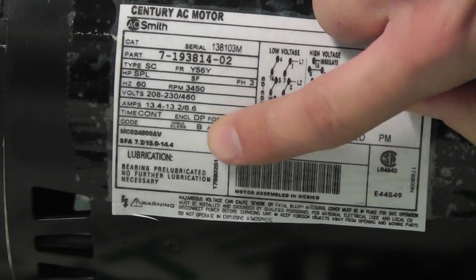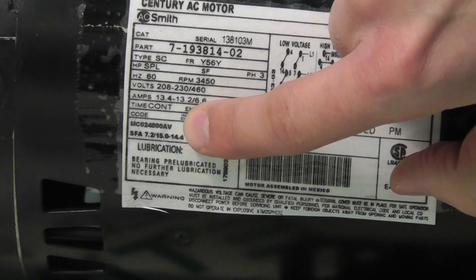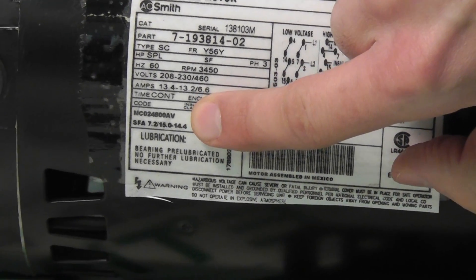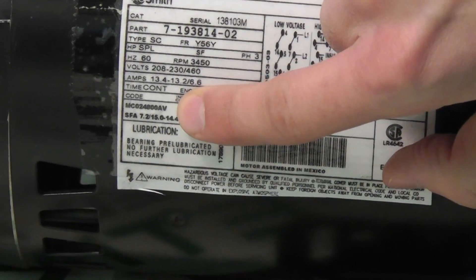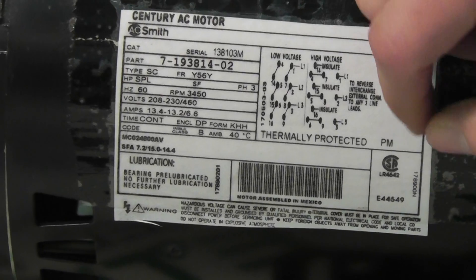We also have a part number here on the motor. This is the manufacturer's part number — in this case Campbell-Hausfeld. You'll typically find a part number on the bottom of the motor label if you can't identify it elsewhere.